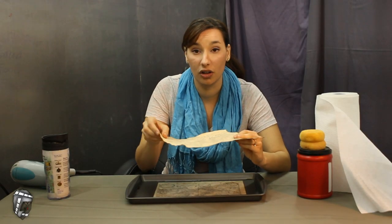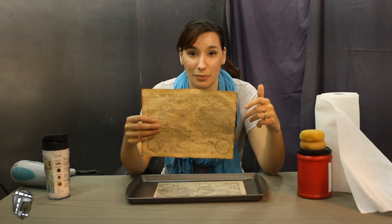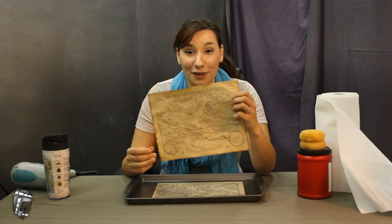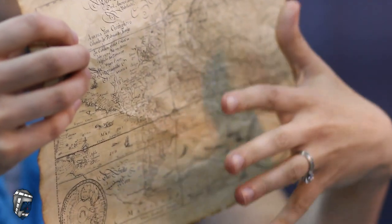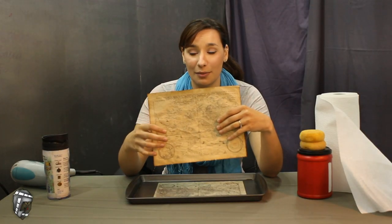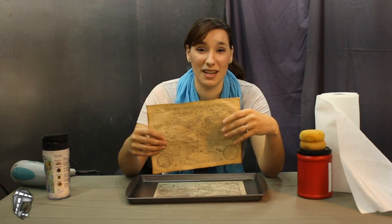Once the edges start to curl up a little bit, that's when you know you can take it out — you don't want it to burn up. We might want parts of it burned, but we don't want the whole thing wrecked. Even after this is done, you could use a lighter, add some shoe polish, or rub some dirt on the side to make it really look like it's been in someone's upstairs attic for a long time.